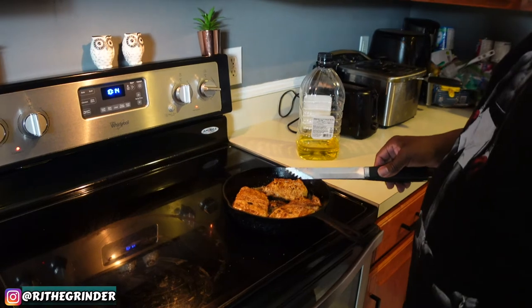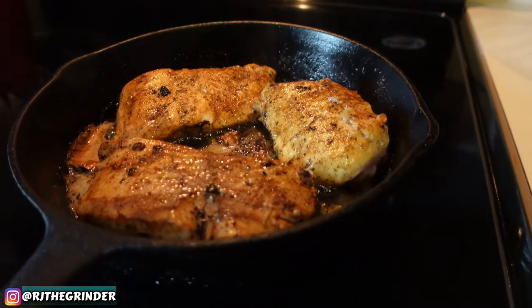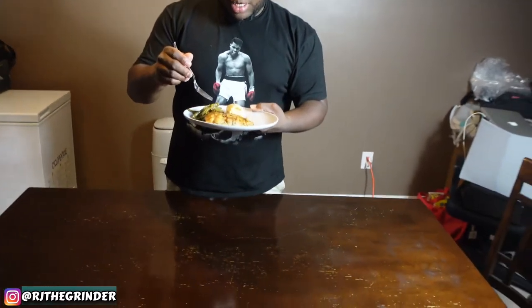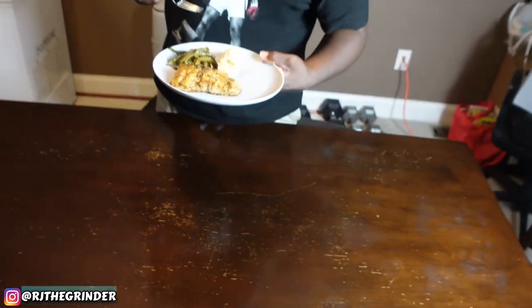That smells amazing. Alright, there we have it. I've got my snakehead fish, some green beans, and just some corn — trying to eat a little healthy. Like I said, this is my first time trying this. I'm excited and a little nervous at the same time, but here we go. I'm going to give you my honest opinion.